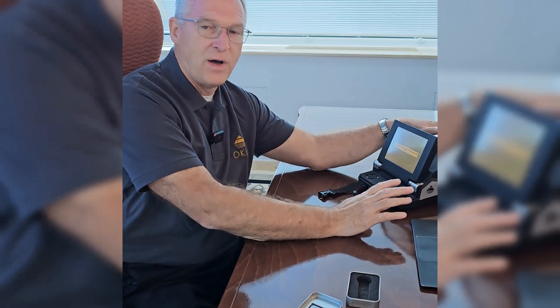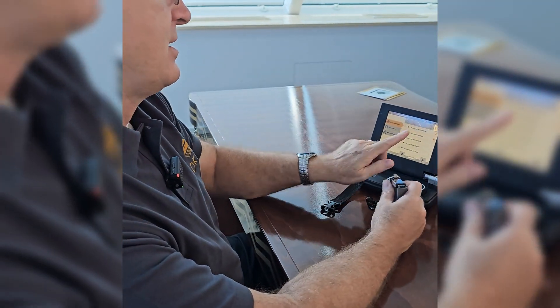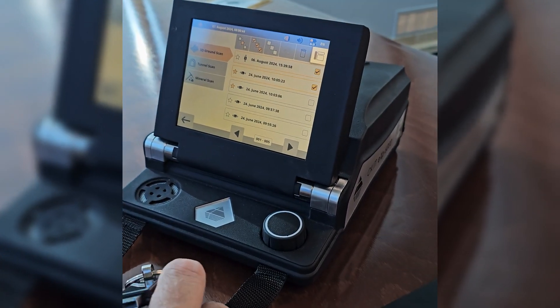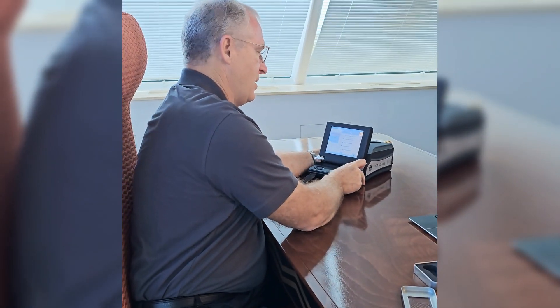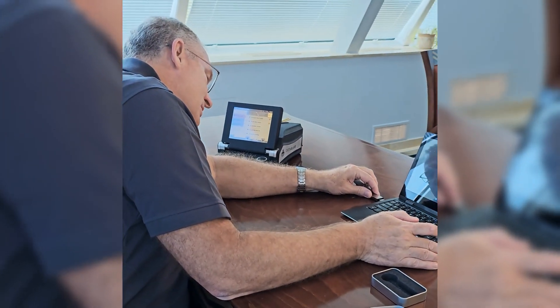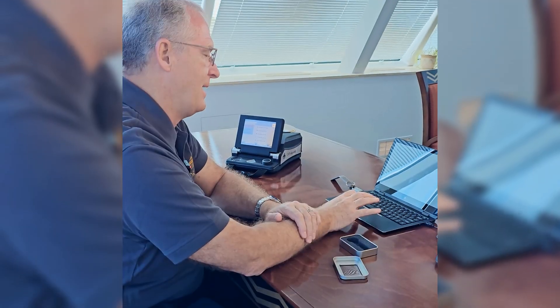Now all of those files that we selected are on the USB drive. We remove the USB drive, and you can see back on the main screen that the USB drive icon has disappeared again — that tells us the USB drive is not connected. So now we've moved the controller to the side and we take the USB drive and insert it into the USB port on the side of the laptop.